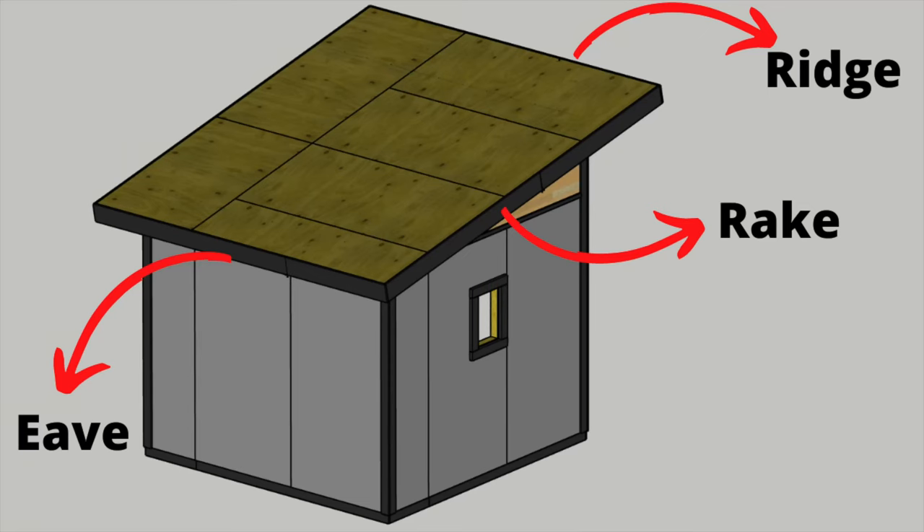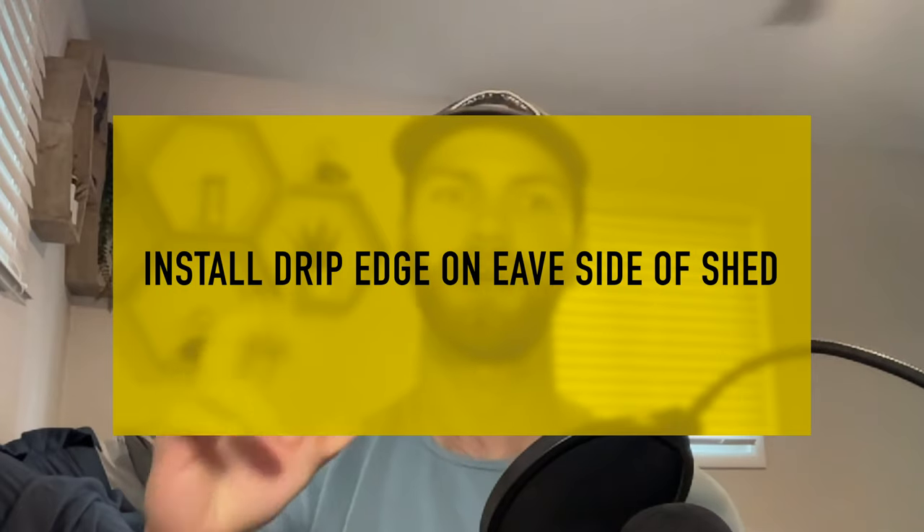As we install the asphalt shingles, you'll be hearing these terms a lot. The front of the shed is referred to as the ridge, the sides of the shed roof are called the rake, and the back side is called the eave. The first step in this asphalt shingle installation procedure is to install the drip edge on the back, also known as the eave of the shed roof.